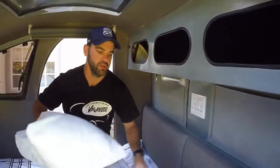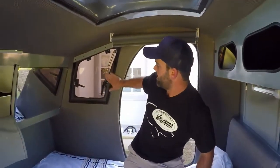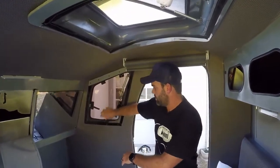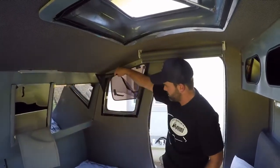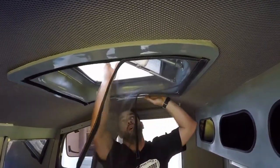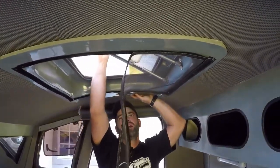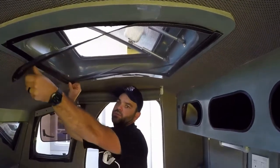All of our windows and openings have mosquito or bug protection on them and open up for you to access our large windows. The same goes for the roof — mosquito netting — and you're able to access your roof vent that you can also leave open on lovely clear evenings to watch the stars while you lie in bed.